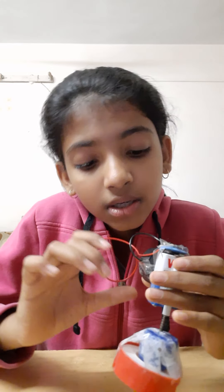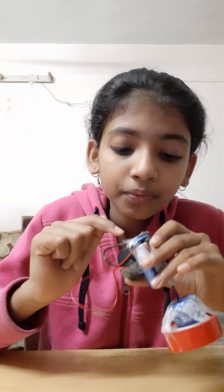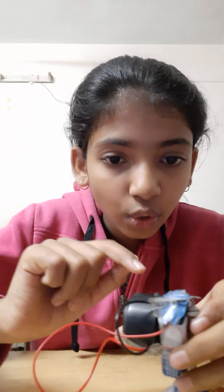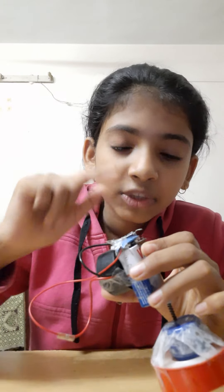The current comes from the battery. I have two wires: one black and one red. This is the red wire, so I connect the battery. This is the current connection, and this is the wire — this is the top, so this is the top.